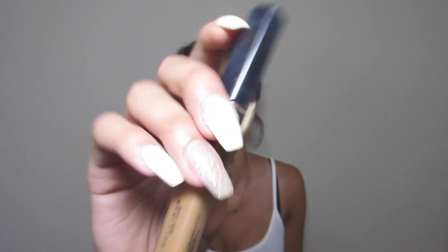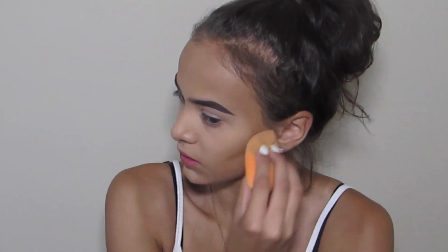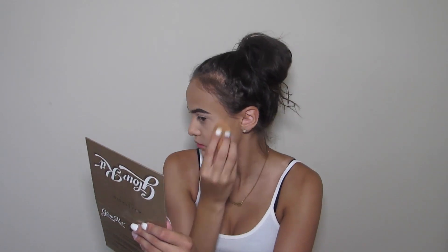Now with the Maybelline Fit Me Concealer in the shade 30 Cafe, I'm going to be cream contouring my cheekbones.